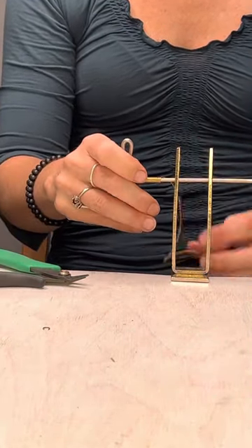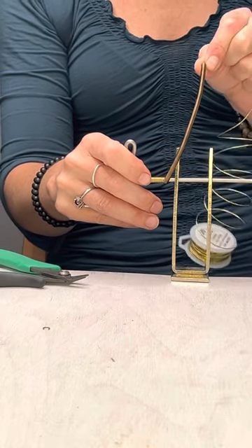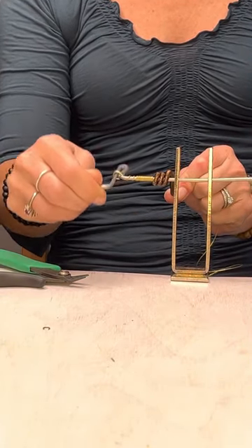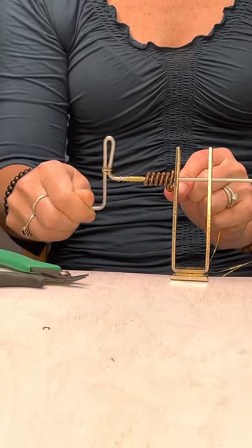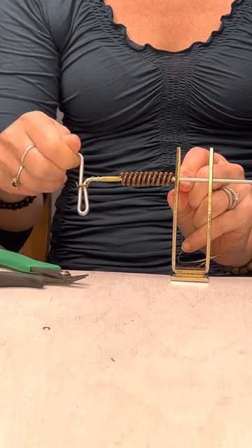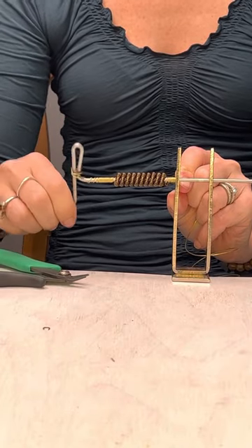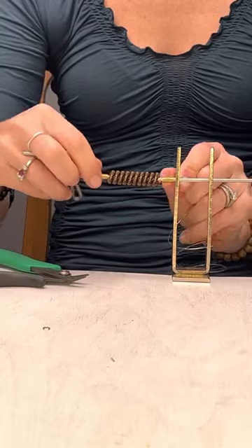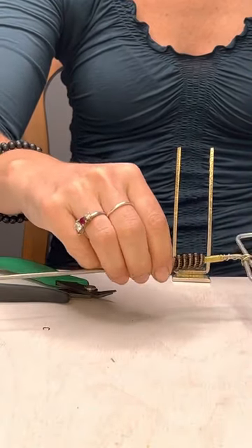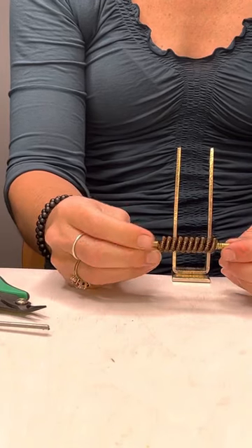Alright, that's plenty. To get this other coil started I'm just going to hold it right here, nice and tight, and start coiling it around. Once you get to the end, you want to do the same thing — let it coil around a couple of times. Then take your cutters and clip that off, do the same thing at the top, slide that off, and then you have a coil.